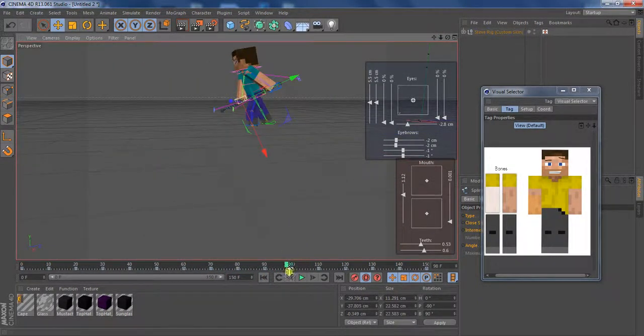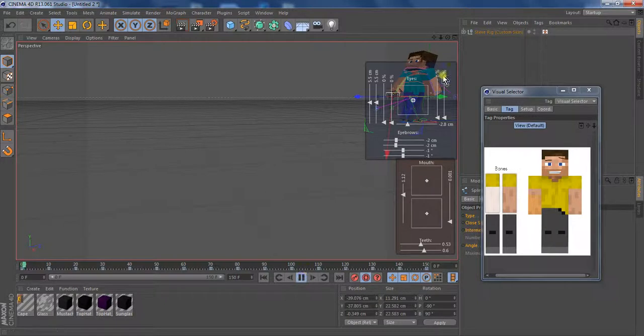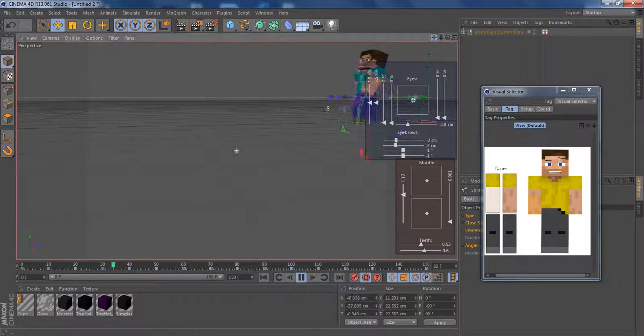That's actually not that bad, because it starts to actually look like he's running. Let's watch it now.